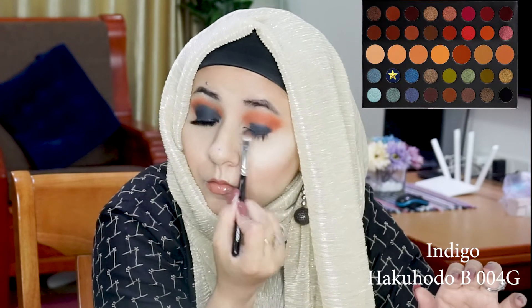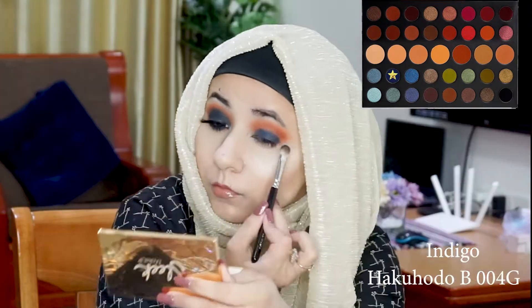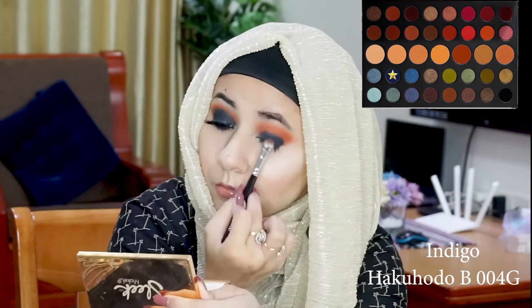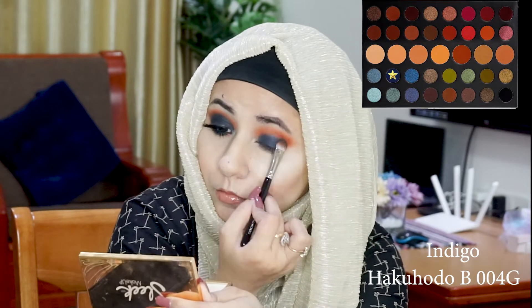For the third and final shade I'm using to create this look, I'm reaching for the shade Indigo, which is a beautiful matte navy blue from the palette. I'm starting really low, close to the lash line, and then slowly working my way up and blending it into my crease.